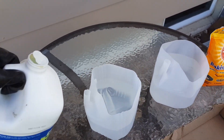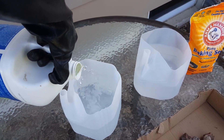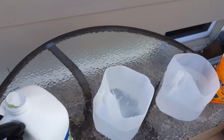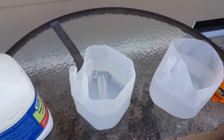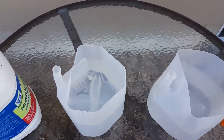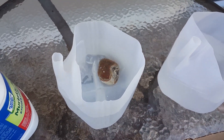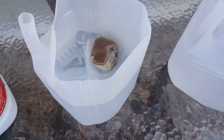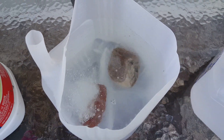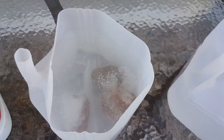Let's go ahead and add some acid. An important thing to remember is the AAA rule - always add acid to water. You want the water in there first and then add the acid, so if you splash it's water splashing out, not acid. You can see it's starting to fizz up on the bottom where there was that concrete. We'll keep adding more and come back in a couple hours.